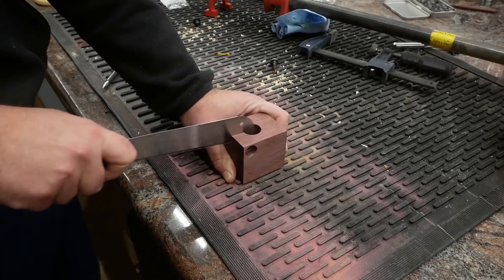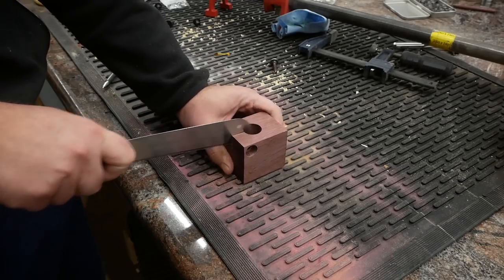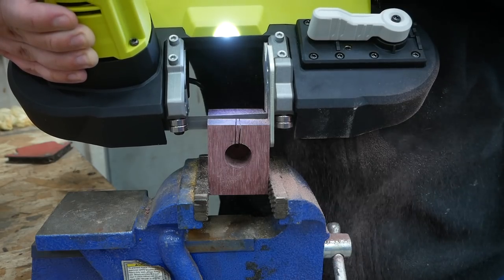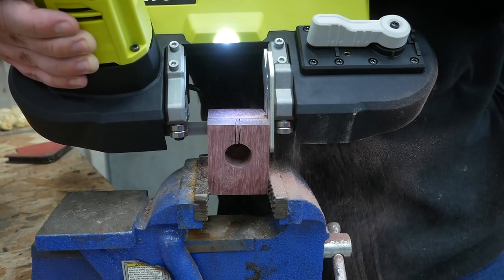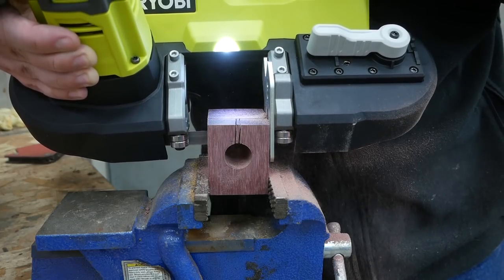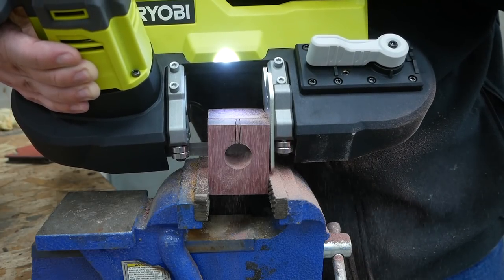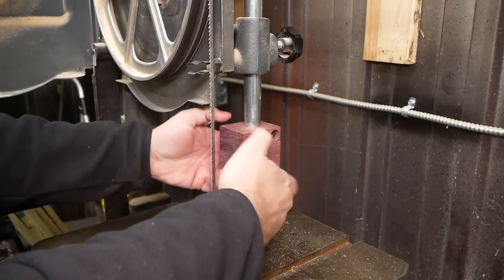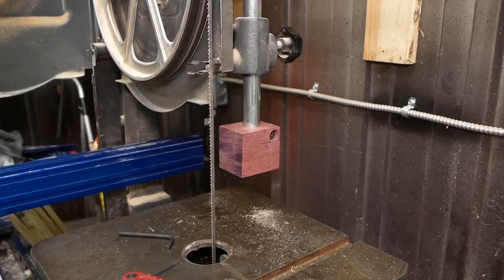I need to make a couple of relief cuts around the mounting hole so the screw in there can clamp the mounting block in place on the mounting rod on the bandsaw. And yes, I am using another bandsaw to make a part for my bandsaw. With the mounting block mounted, it's time to move on to making the first of four bearing carriages.